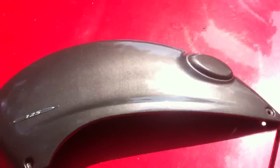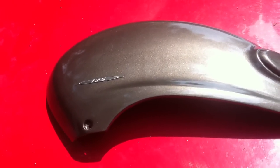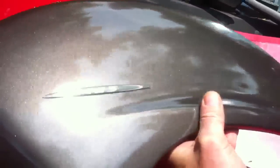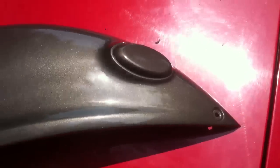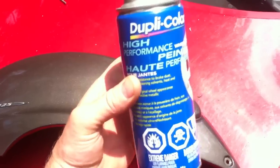I picked up a scooter for almost nothing — it needed a little bit of work. One of the things was that the previous guy had painted it by hand. It's a 2006 bike and he painted it by hand and it looked like crap. So I sanded it down and repainted it, and I used something you usually wouldn't use for plastic.